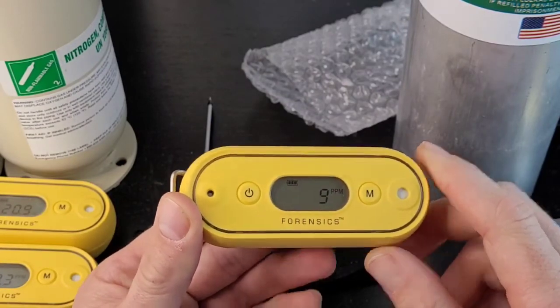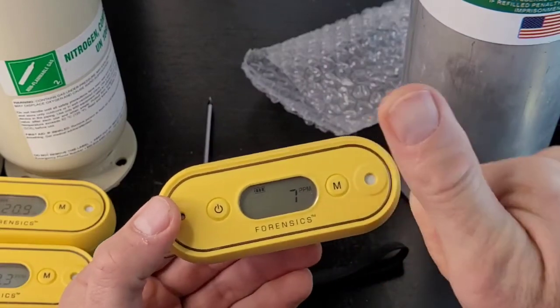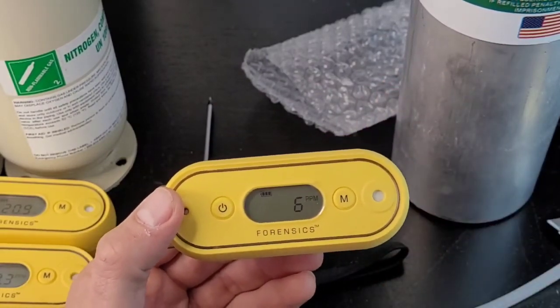That was the unboxing, calibration, and alarm adjustment of the FD-103 Hydrogen Sulfide detector. Be well, have a great day. Bye-bye.